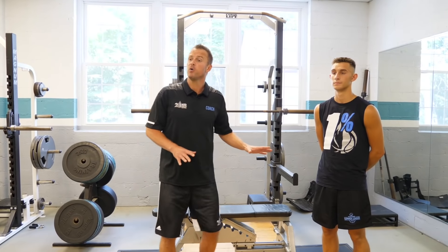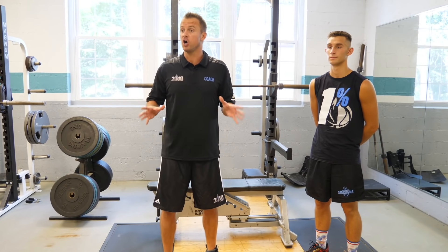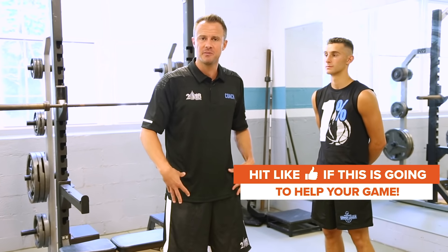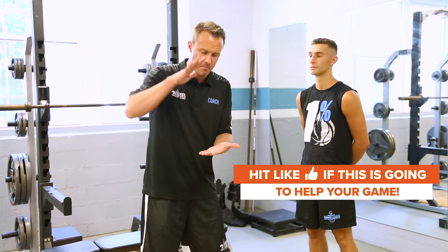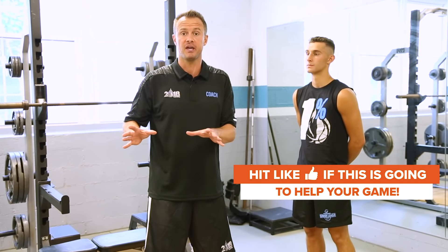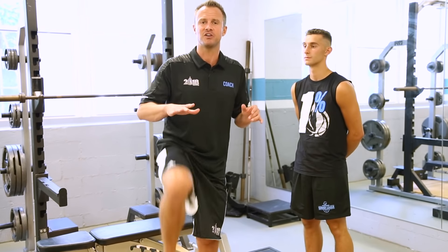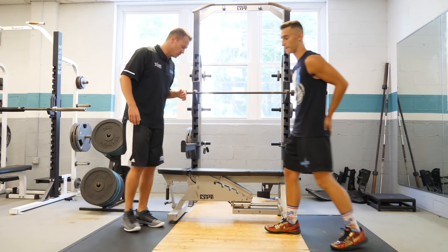We're going to progress up the ladder from pogo hops and move to what are called knee tucks. It's the exact same concept, except instead of only generating force from the knee down, we'll actually be incorporating the hips, butt, and core. The moment we hit the ground, we're going to spring, bounce, and recoil back up — but this time the player is going to tuck their knees all the way up to their shoulders. It's a more advanced and more intense exercise. Let's get six of these as well.